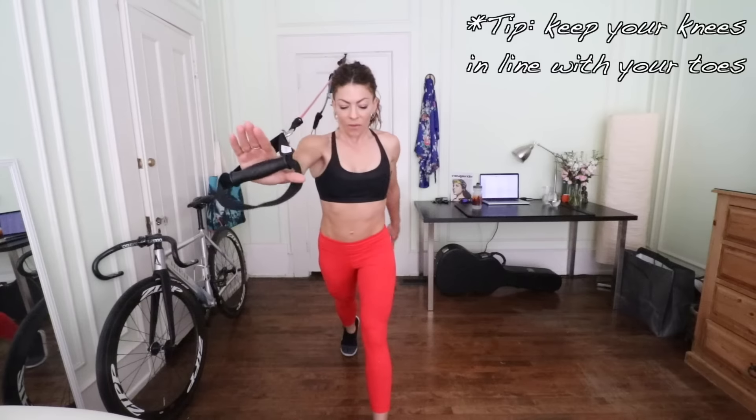You've got to control that release back — it wants to snap you back, but you have to control it. Helps to breathe. As you can see, I'm using my other arm to help stabilize. Five, six, seven, eight, nine, ten.